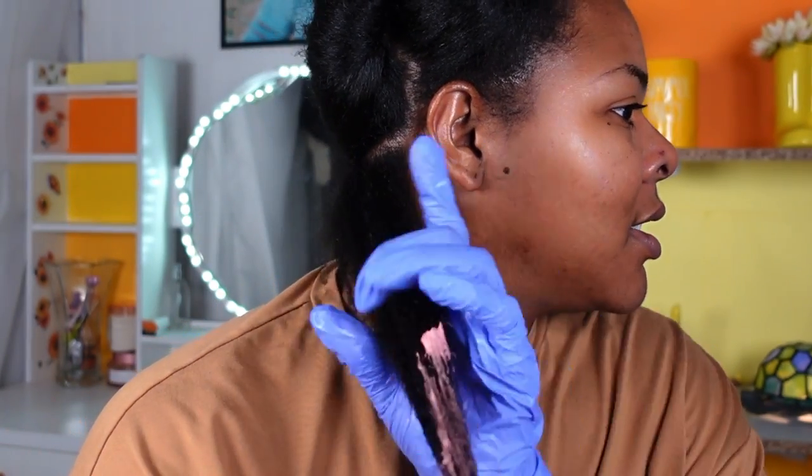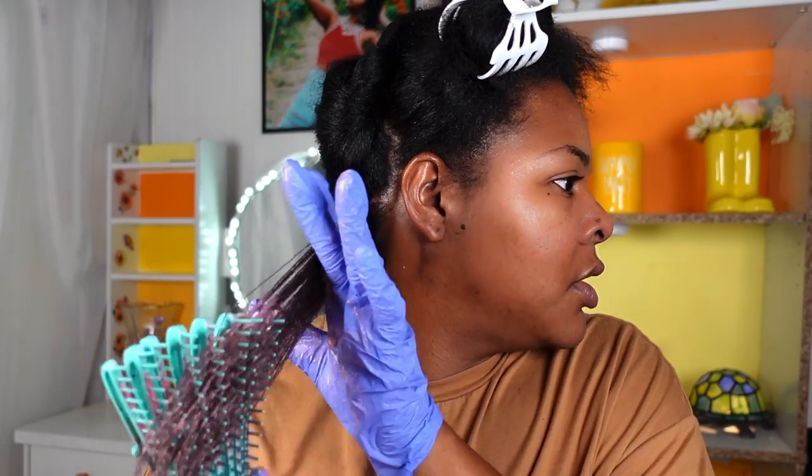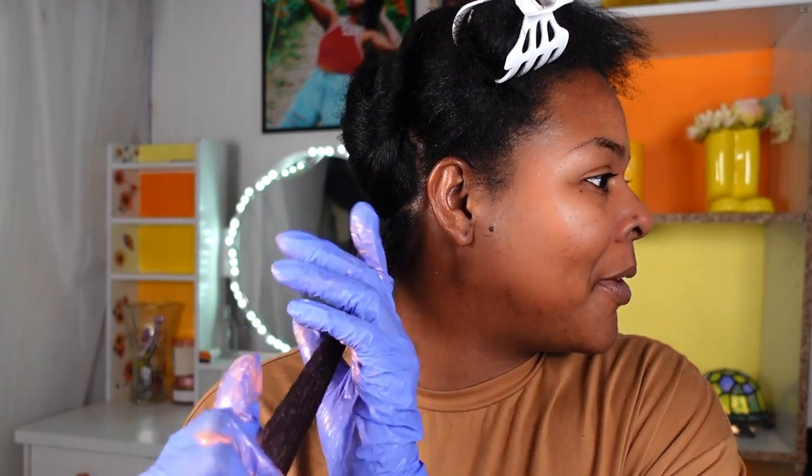I'm only applying it about three-quarters of the way up because I want my roots to remain black. I'm going to apply some more product — I really hope I like this color. Thanksgiving is tomorrow so my family's going to be here asking what I did to my hair. I'm not a fan of the color, but we're going to brush it out so the color is evenly distributed. I wish it was a deeper pink — I barely can see it. I'm not giving my final review until it is dry and I take these out.